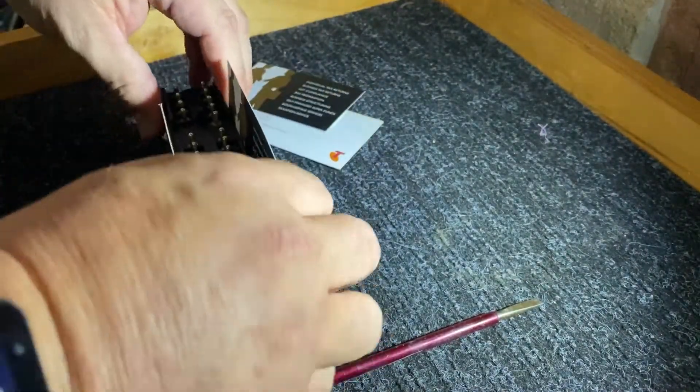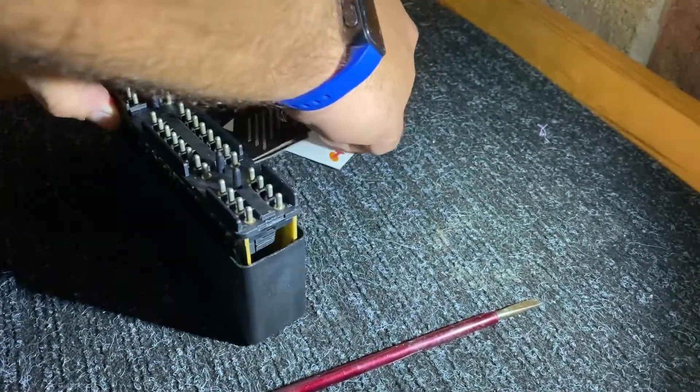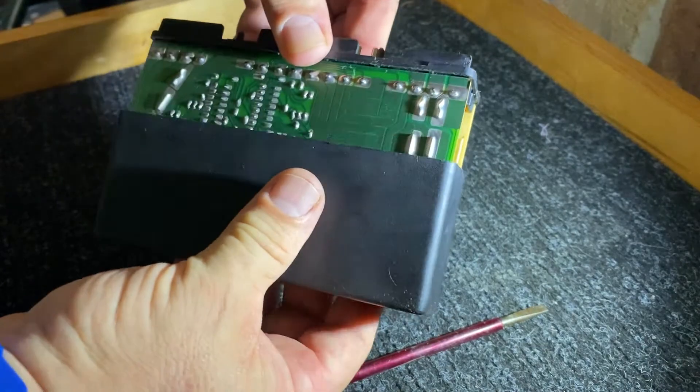Then it will slide up quite nicely without any trouble at all. And then of course you want to hold it just right so it looks good for the camera. There we go.